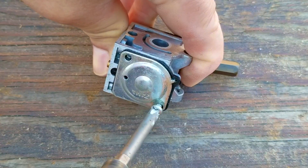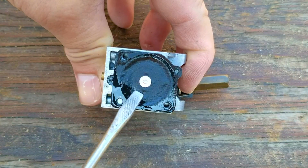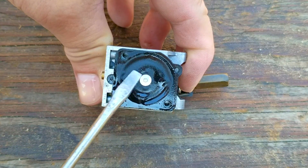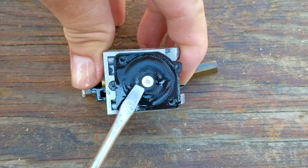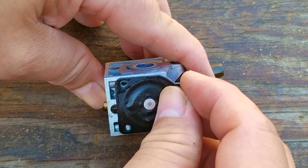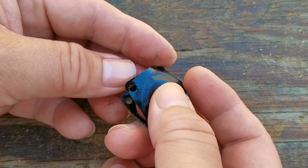The next part I want to take off is the metal plate so we can inspect the metering diaphragm. Once the plate is off, we can see the metering diaphragm — I'm glad to say it's still very flexible and doesn't show any signs of hardening. It should still work fine, but there are a few wrinkles in it, and even though this probably isn't going to hurt anything, since we're here I'm going to replace it anyway.